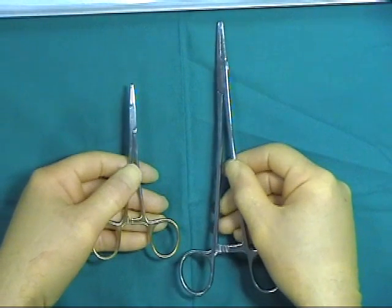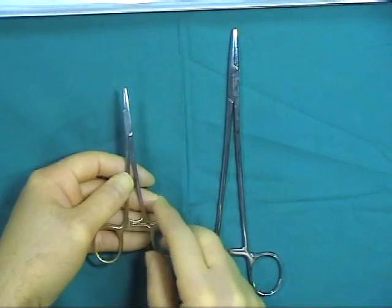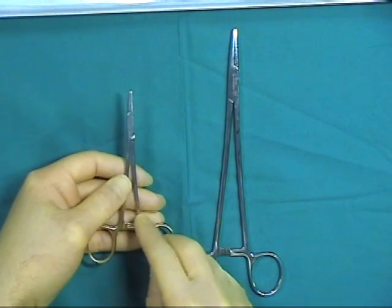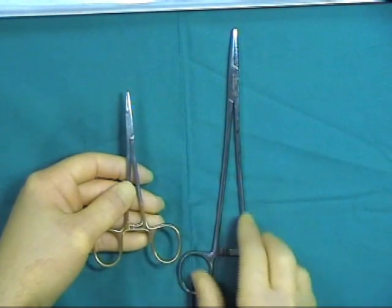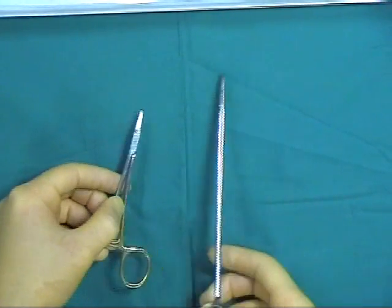Here we have two types of needle holders. One is a smaller, gold-tipped needle holder for finer work. The larger needle holder is for use with larger needles, such as those used in closure of the abdomen.